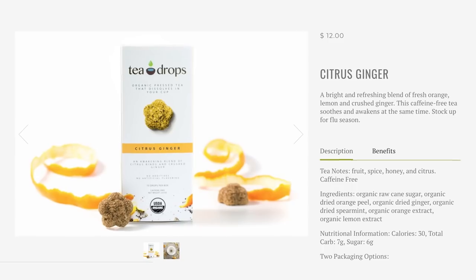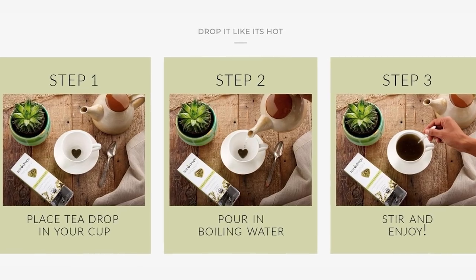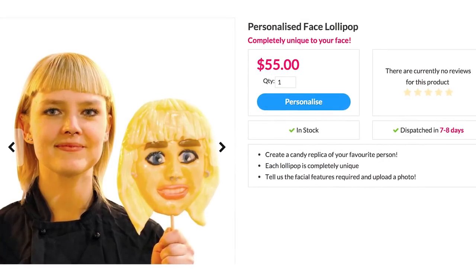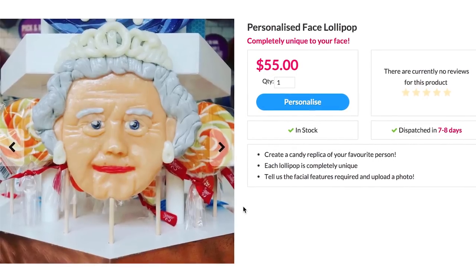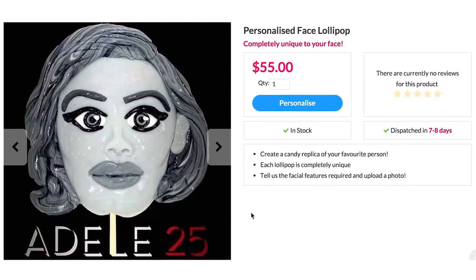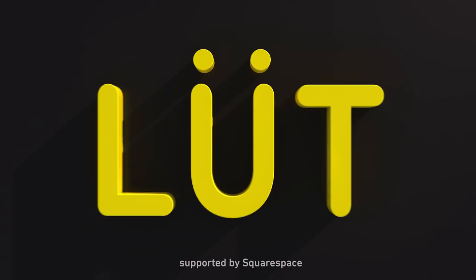Drops, which come in flavors including citrus, ginger, rose earl grey, and sweet peppermint. Just pour some hot water and drop — lollipop that you can personalize with your face. Upload a picture of the face you want to candify and tell them the eye color, hair color, and other distinct features like a third eye or something, maybe five lips, who knows. Then send it to anyone who wants an edible version of your face, because this is Loot.